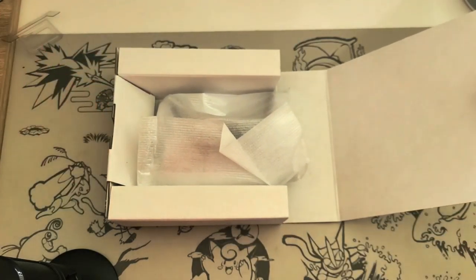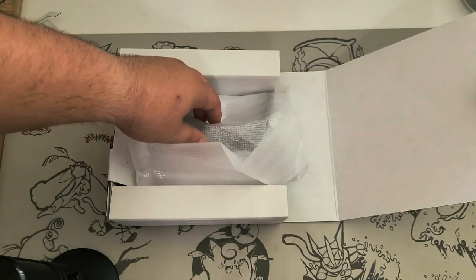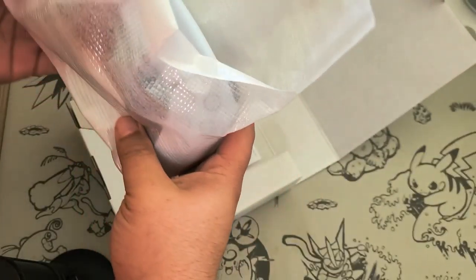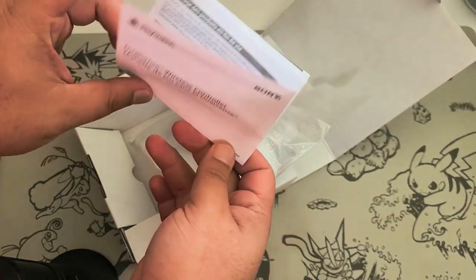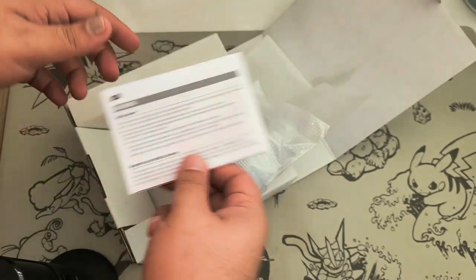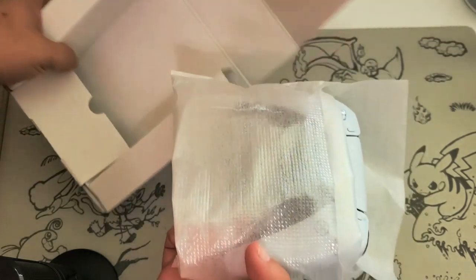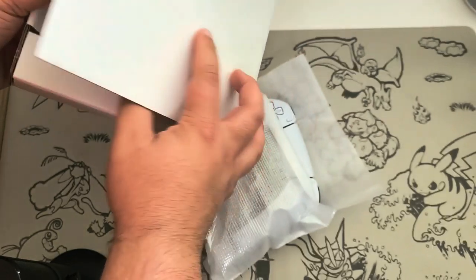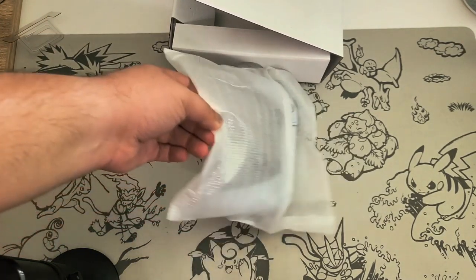Here we have the controller, and some paperwork that no one actually reads or cares about. There is no USB cable — seriously, is everybody not including cables in their packaging anymore? Save the world, whatever.